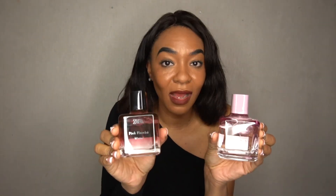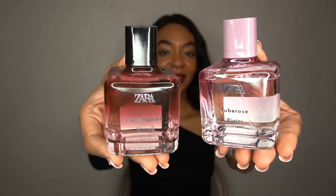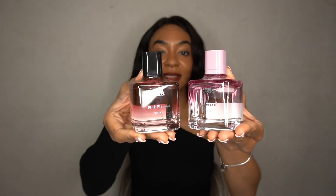Perfect fragrances from Zara, guys. They hit the nail on the head when they did this one. I am amazed, I'm blown away.